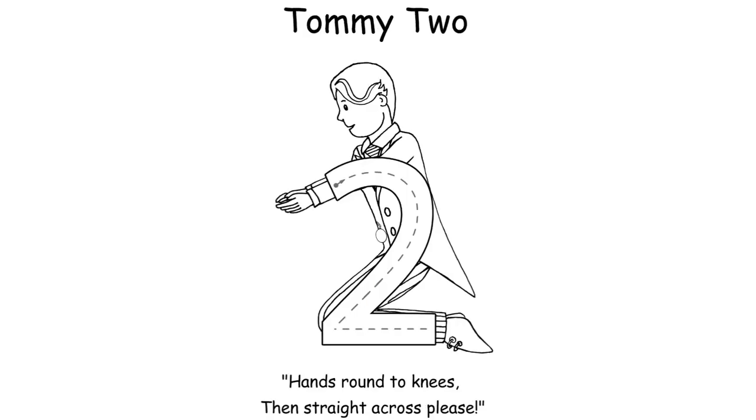For Tommy Two: 'Hands round to knees, then straight across please.' Try to get your child to do this without their pen leaving the paper. If their pen does leave the paper they'll need a couple more practice tries before going on to the next numeral. Be careful that your child is actually starting at the top, because some children will try to start at the bottom which results in an S shape rather than a two. Make sure they are going to a point at the bottom part and then go straight across, to get a nicely structured two.